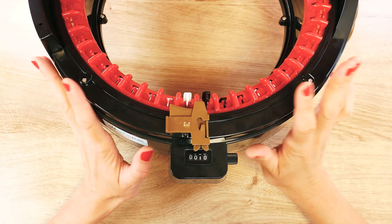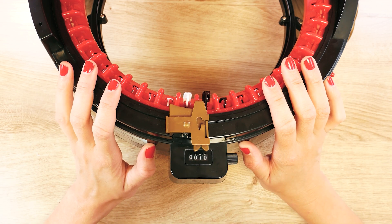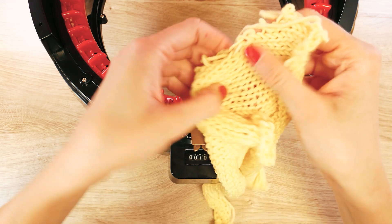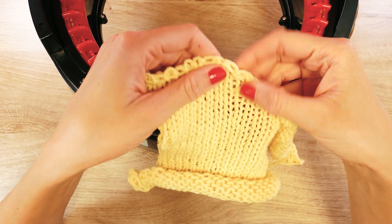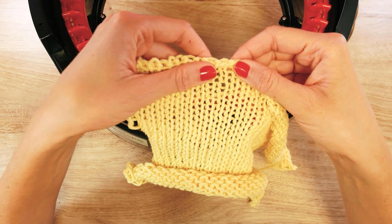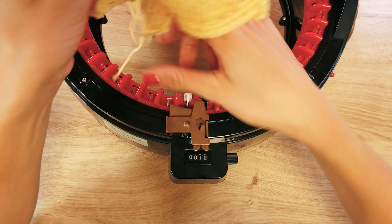In my last video we were looking at knitting flats with the basic instructions from Adi itself. I had a few problems — I definitely lost a few stitches on the sides. I probably didn't have the tension right, but I have in the meantime looked up some tips on how to make it turn out better and how to make a nice slip stitch on the side.